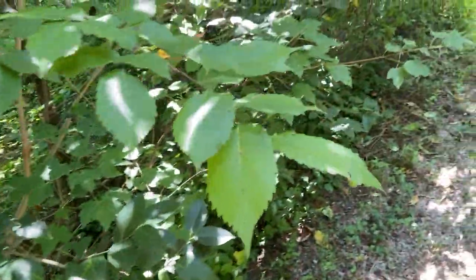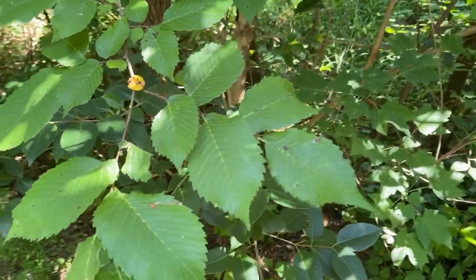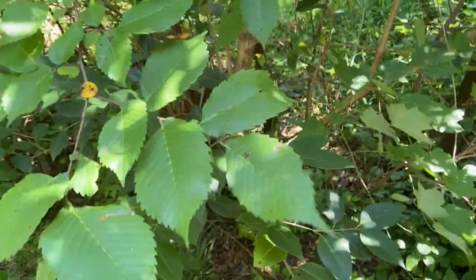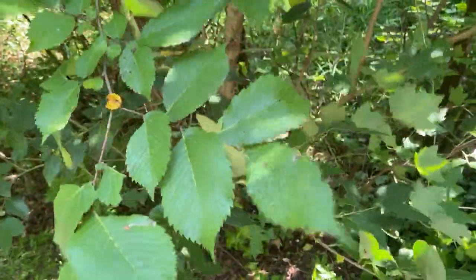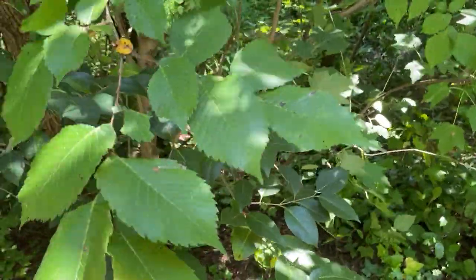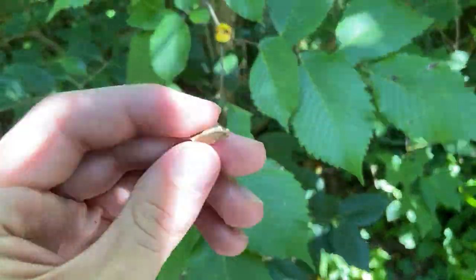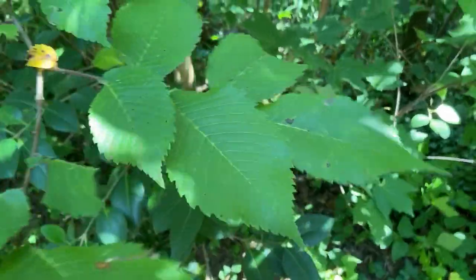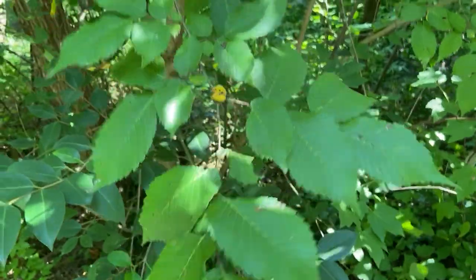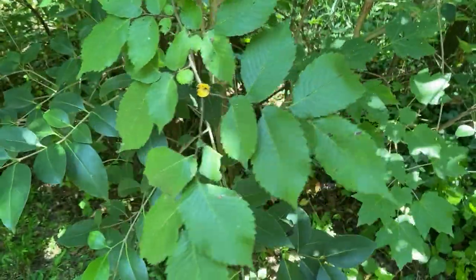We can also use the samaras to tell this apart from slippery elm. American elm samaras tend to be hairy along the margins and a little smaller in size, while slippery elm samaras are big, papery, round, and have no hairs at all. The combination of smaller leaf sizes, that really distinct alternating bark color, leaves that average smoother, and hairy samaras — compared to slippery elm's hairless samaras — are the easy ways to tell the two apart.